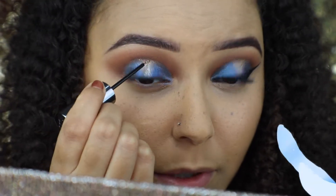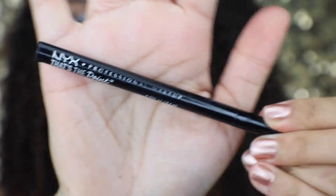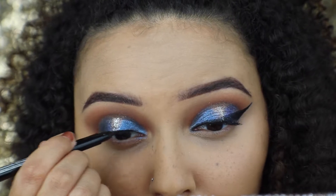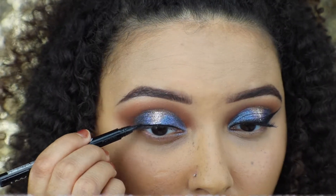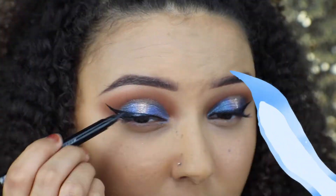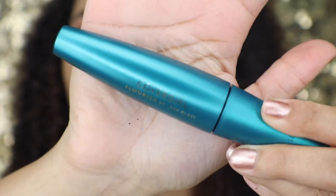Now I'm going in with a NYX felt tip eyeliner — just black — and I'm going to be doing a wing. Then I'm going to be putting on some CoverGirl mascara.